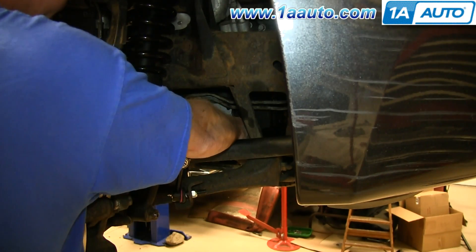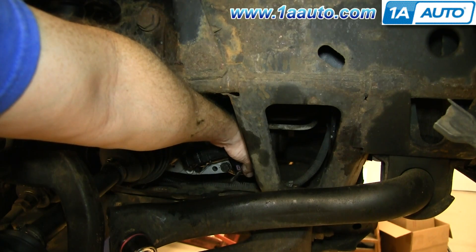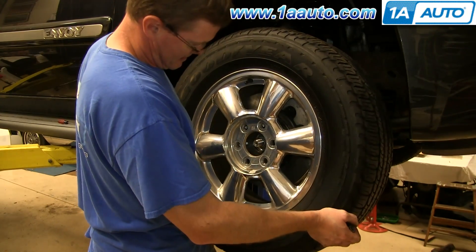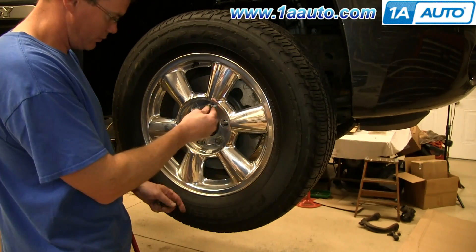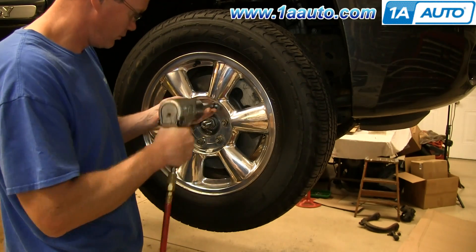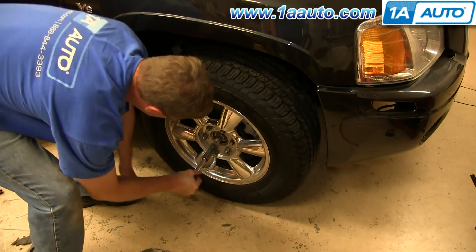Now reconnect the harness and push that clip back up into place. Replace your wheel and replace the lug nuts and tighten them up preliminarily. Lower the vehicle, tighten them the rest of the way, and torque each of them to 100 foot-pounds in a crossing pattern.